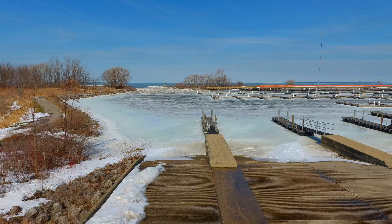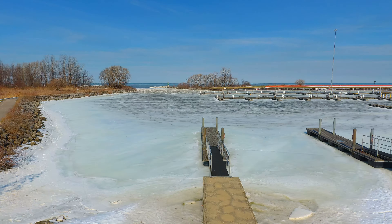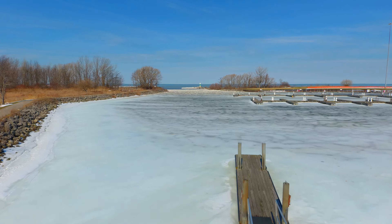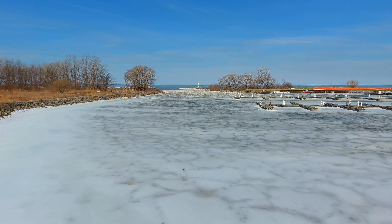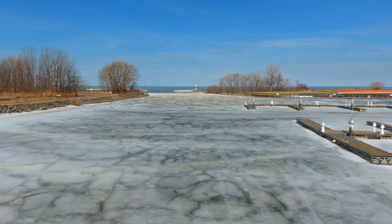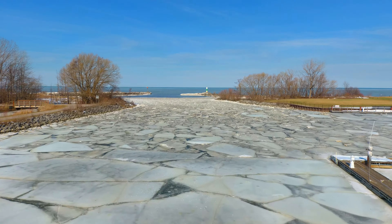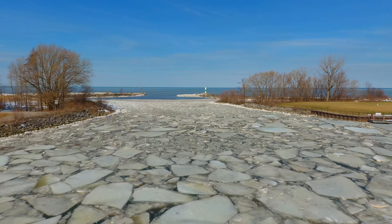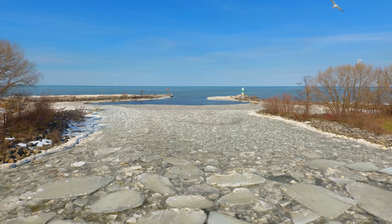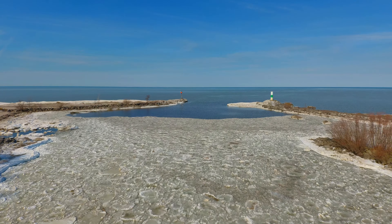We're heading out over the frozen marina. The air temperature was around 50 degrees, but the water temperature is still around 32 degrees. We're in a normal 1x zoom right now, flying over the ice. You can see it's sort of frozen in patches — it's broken up several times and refroze. The lake close to shore is ice-free, but that's only because there's a south wind. If you look right on the horizon, you can see there are ice floes out there, and that usually happens this time of year.